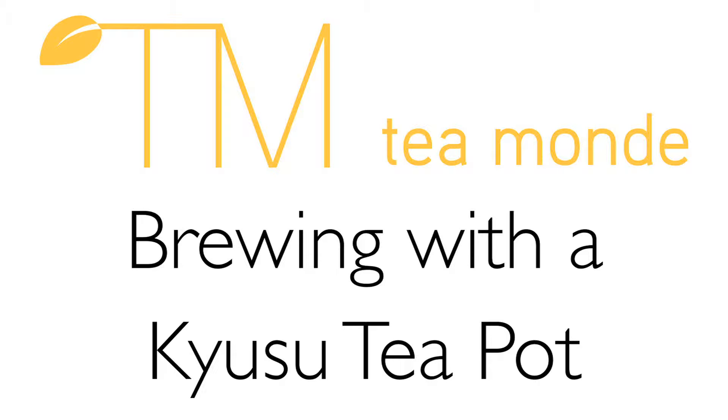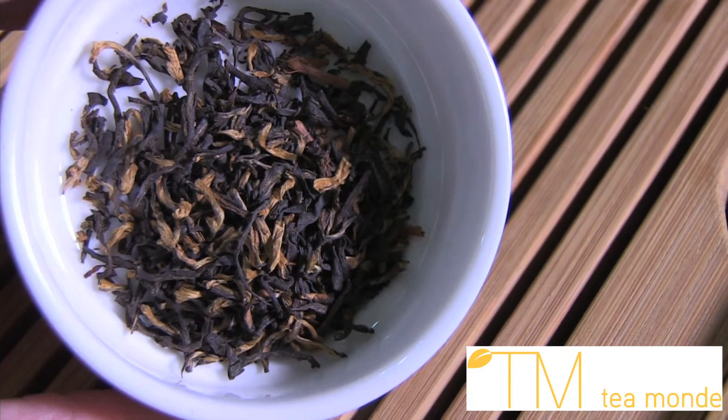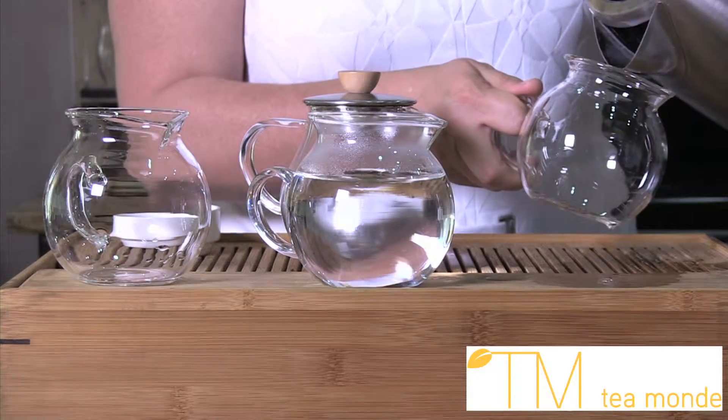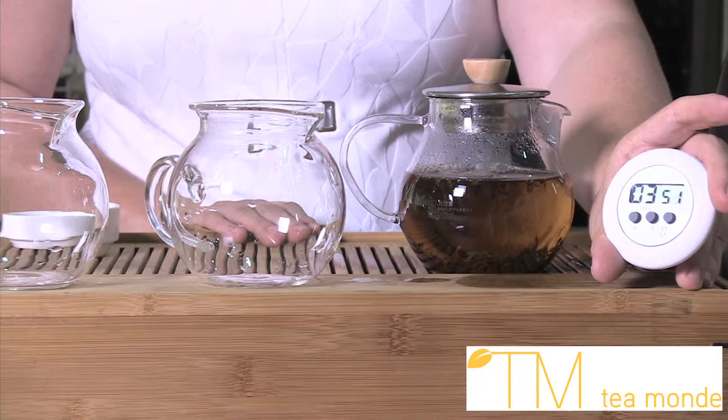Brewing tea is as easy as 1, 2, 3. One: use quality loose leaf tea. Two: brew tea at the proper temperature for the leaf. Three: steep leaves for the recommended time.